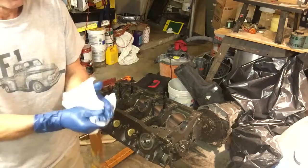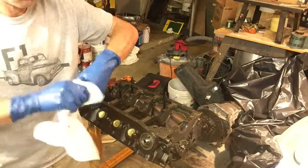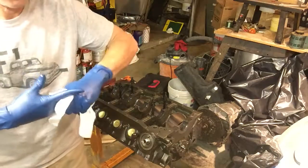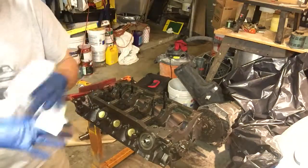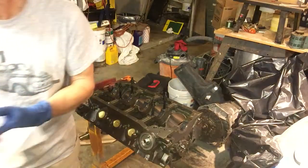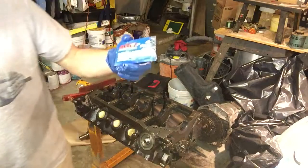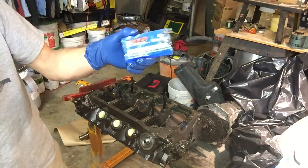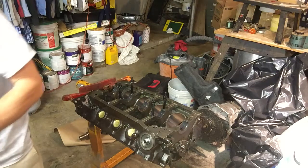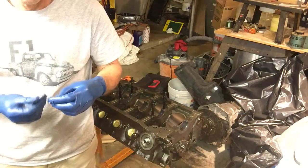I'm fond of torque lubricants. You can torque with just motor oil - put motor oil on the bolt and get a torque. But if you believe the publications, ARP fastener assembly lube gives you some of the most reproducible torque settings. That's what we're going to use on pretty much all our bolts that we torque. They require measured torque.